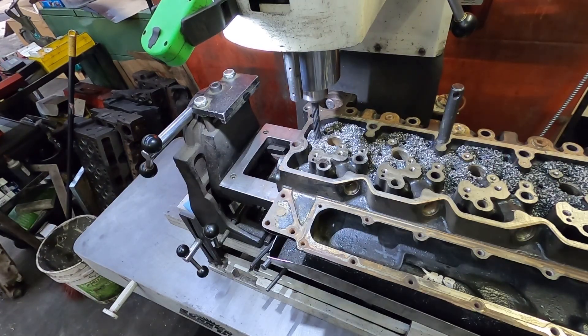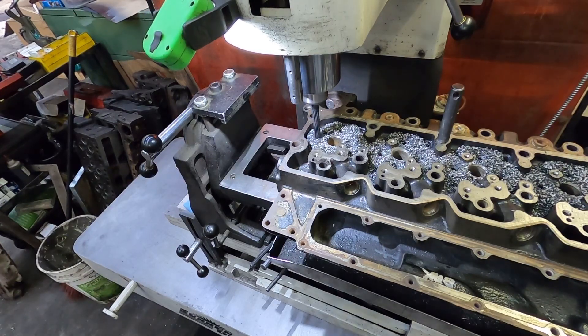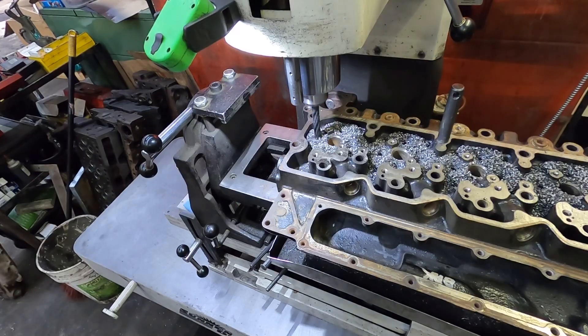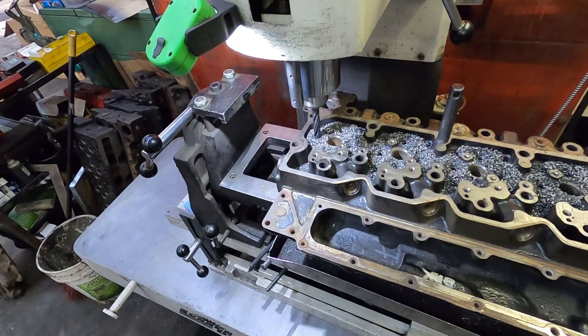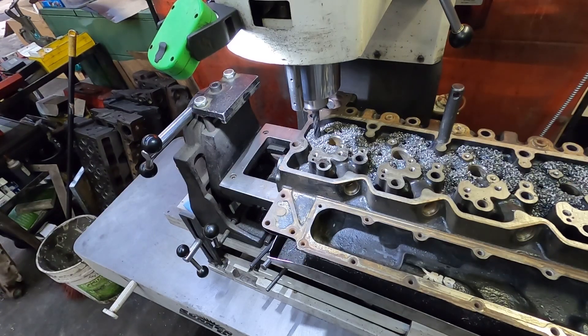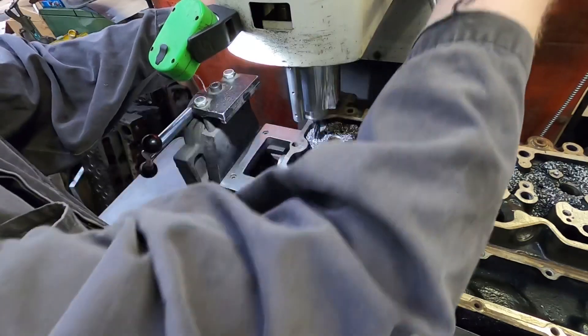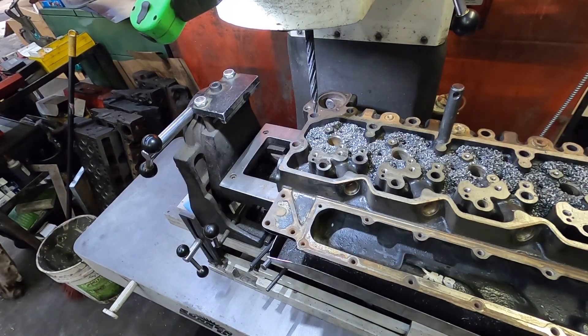It's not a huge long process per guide, but being that you have to do 24 of them — there's 24 of everything on this head — there's considerable time that goes into it, and the equipment's expensive. That's why guys ask why it's expensive to rebuild a head. If you're rebuilding it properly there's a considerable amount of work: doing seats, doing guides, cleaning everything, mag check, pressure test — all that stuff. If you're going through and doing a quick cheap rebuild it's a much different story, but there you go.